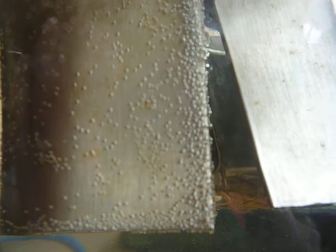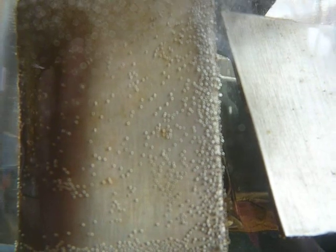I think you'll find it speaks for itself. I've only had this running for an hour — I could leave it longer and there'll be a lot more oxygen bubbles gathering on the plate. But I think you get the picture.